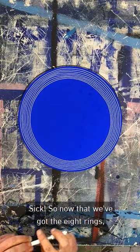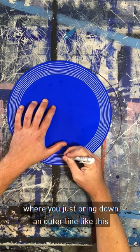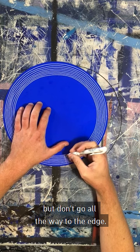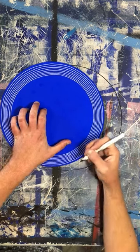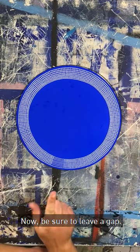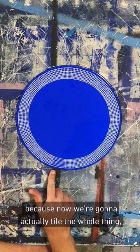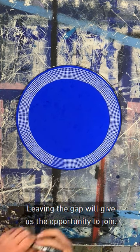So now we've got the eight rings. Now we're going to do a tiling pattern, where you just bring down an outer line like this, but don't go all the way to the edge. Be sure to leave a gap — we're going to leave a gap in the grid, because now we're going to actually tile the whole thing and I'm not sure how the pattern will join. Leaving the gap will give us the opportunity to join.